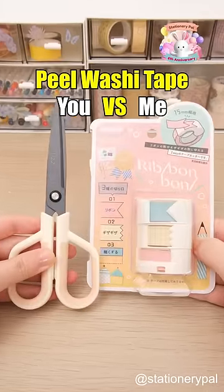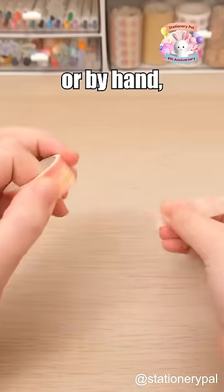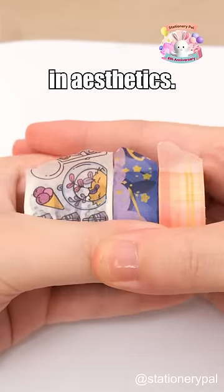You peel washi tape versus I peel washi tape. When you peel washi tape, whether with scissors or by hand, it often ends up looking ragged, wasting the tape, and lacking in aesthetics.